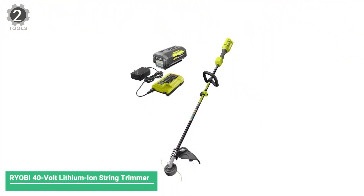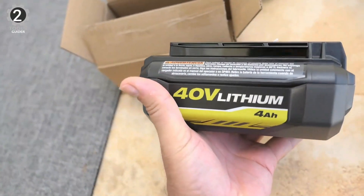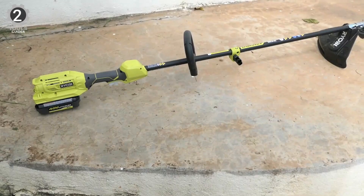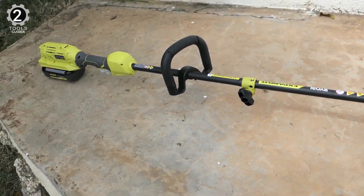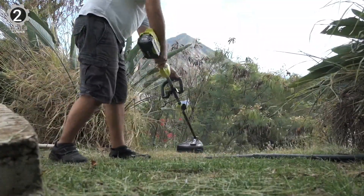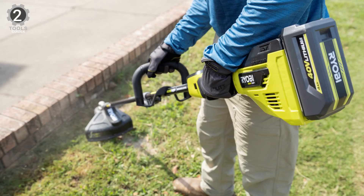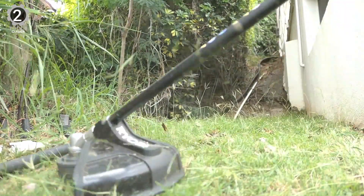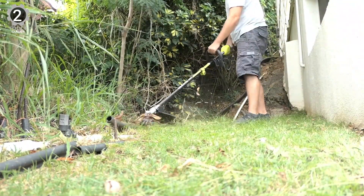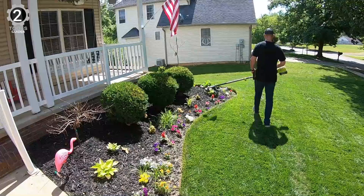Number 2: Ryobi 40-Volt Lithium-Ion String Trimmer. The Ryobi 40-Volt Lithium-Ion String Trimmer delivers plenty of power with the convenience of rechargeable electric batteries, compatible with over 50 Ryobi tools, so you can always have an extra battery ready. It has a variable speed trigger and two-speed switch, plus an adjustable cutting width of 13 to 15 inches. It comes with a 5-year warranty for the body and a 3-year warranty for the battery. The 40-volt lithium-ion high-capacity battery and 90-minute charger are included. The easy bump feed string head, usually found only on gas trimmers, allows for faster reloads. This trimmer is recommended for yards up to one acre.